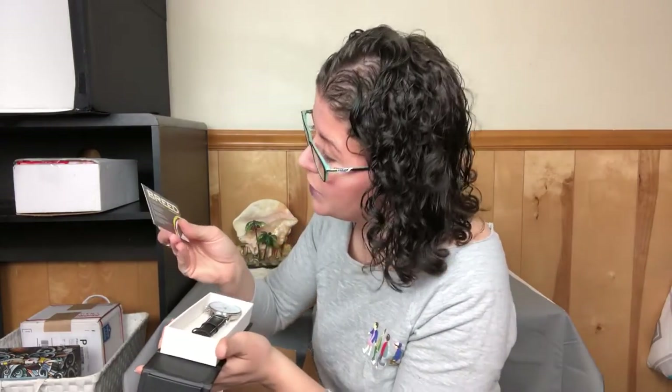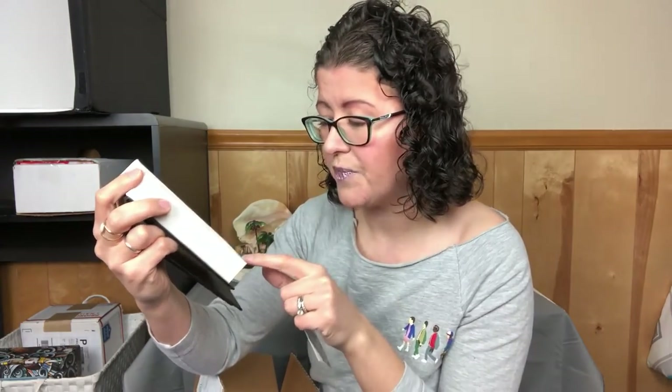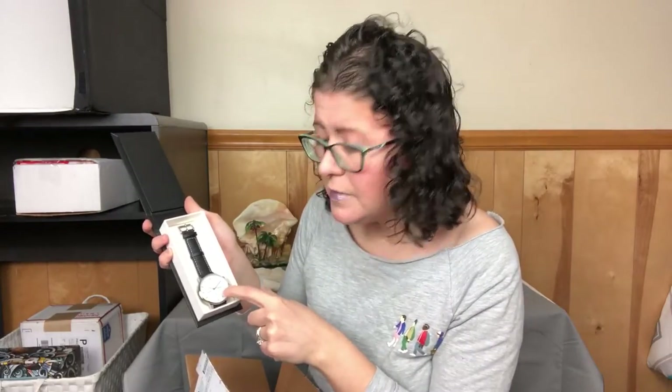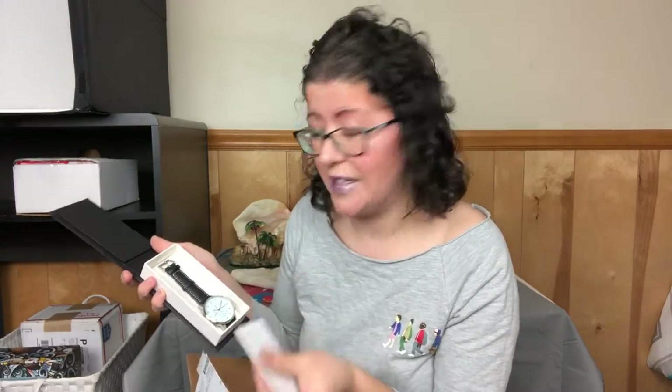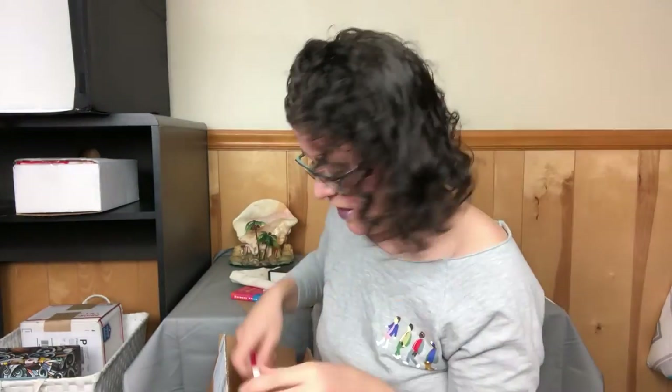This is from a company called Breed, and it comes with an international warranty. It has a leather strap — you see that face? Isn't that nice? And they do tell you the retail values on everything in the card, so we'll look at that. It has the different little timers and such in it, which is really neat. I'm not going to take it out because I don't want fingerprints on it. That's the only watch I own that has a white face — that's crazy! I love that.